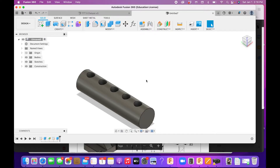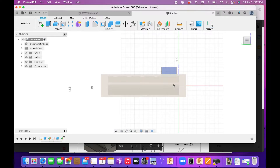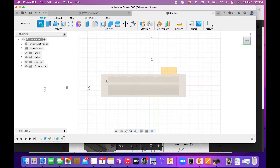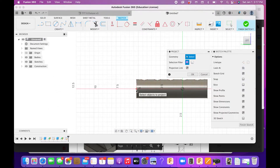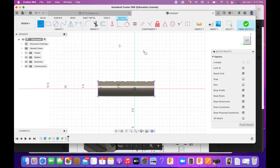Now we're going to put our first and last name on the sides of the cylinder using the same technique — a Tangent Plane. This time I'll select closer to the side, and you'll notice it puts the plane on the side. I'll look at that side, create a sketch on that plane, then press P for Project to bring in the two edge lines.